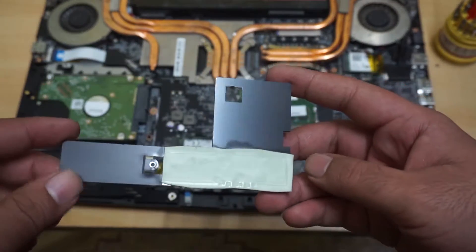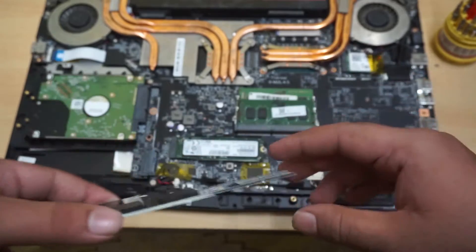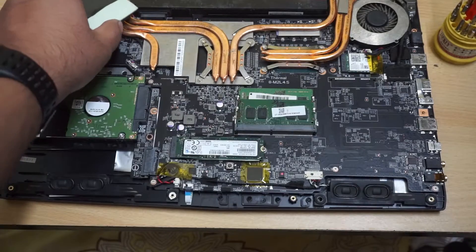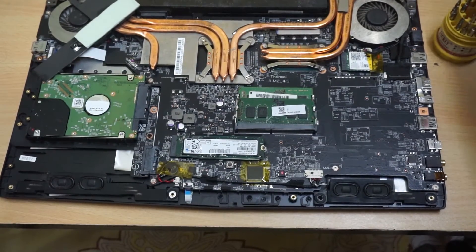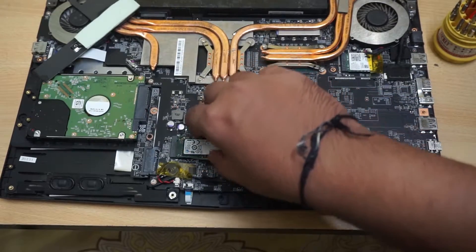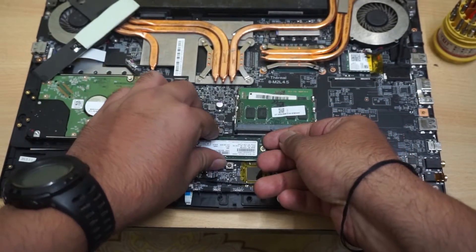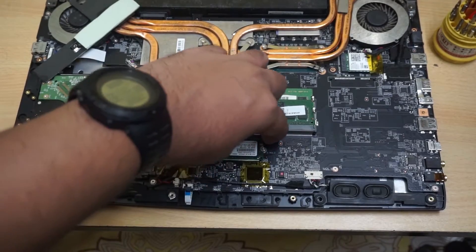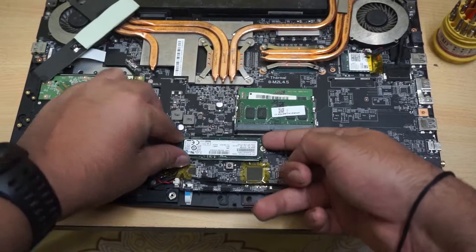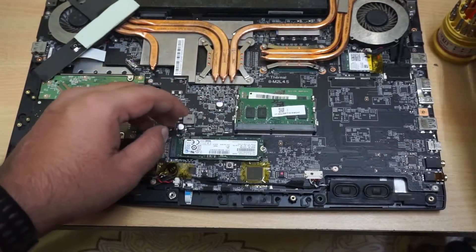This is the thermal pad. A little bit of pressure was required but it was very easy to remove. Let me keep it aside because we are going to use it again. I have removed the SSD nut. The SSD itself is not coming out — the reason is there is one more layer of thermal protection below it.